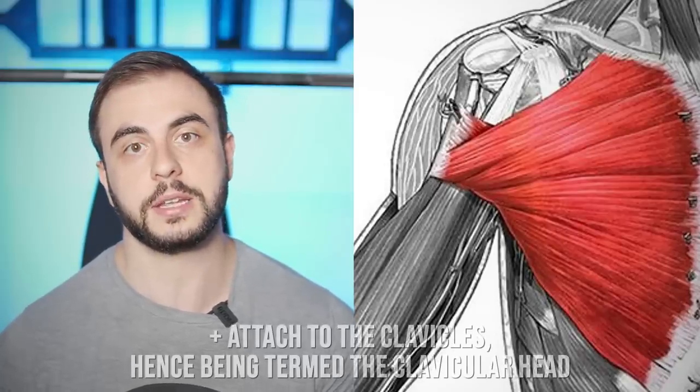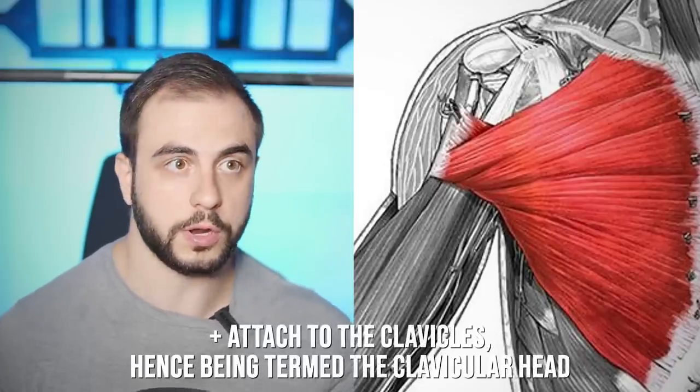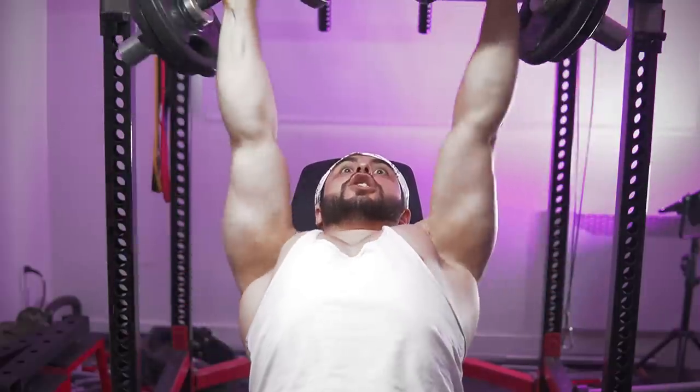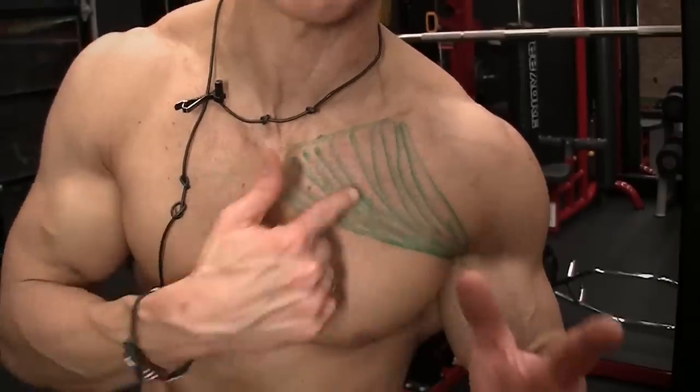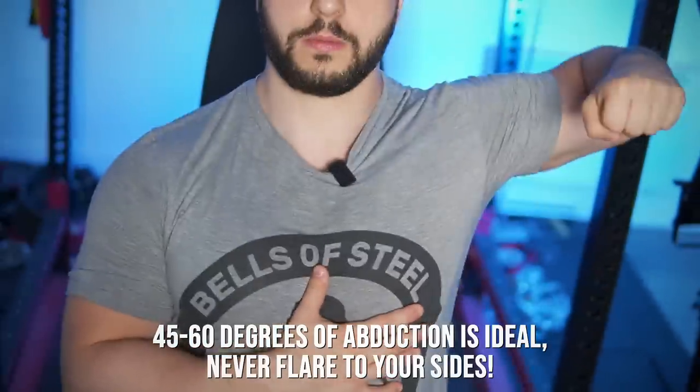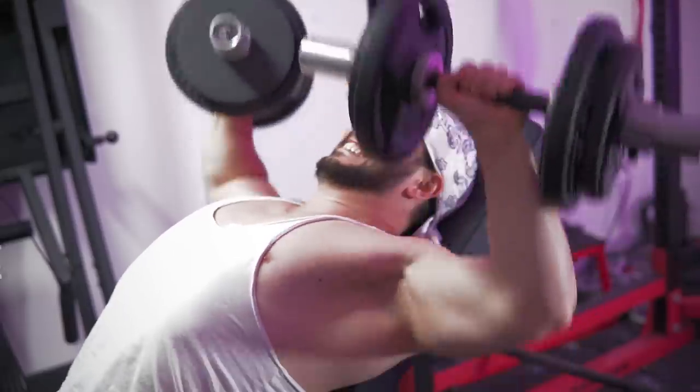Secondly, for the best bias in the upper chest, we need to use the correct arm path. By looking at an anatomy chart, it becomes clear that the direction of the fibers run up diagonally. So if we're converging the upper arm, certainly not like internally rotated half-wrapping gym bros — draw lines along the upper chest fibers, that is the direction you need to press in. You want to be pressing down here, not up here, which can put a lot more stress on the shoulder joints and coracobrachialis.